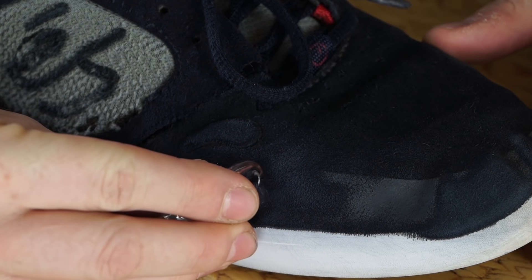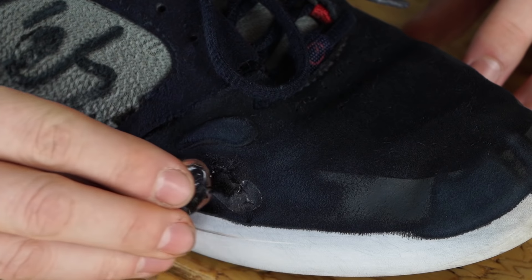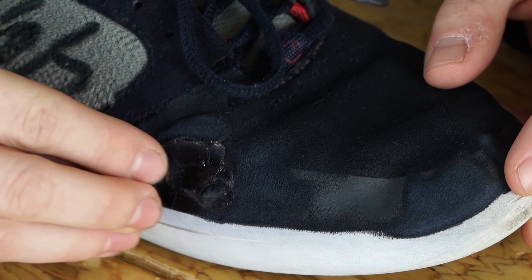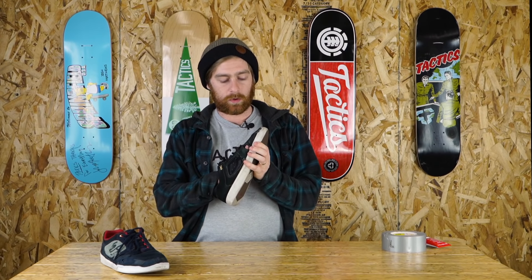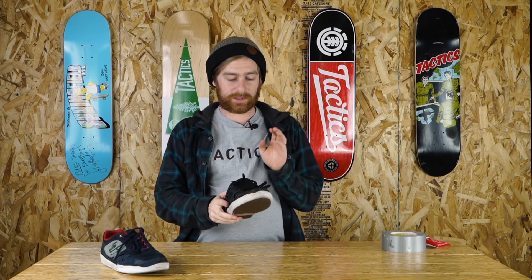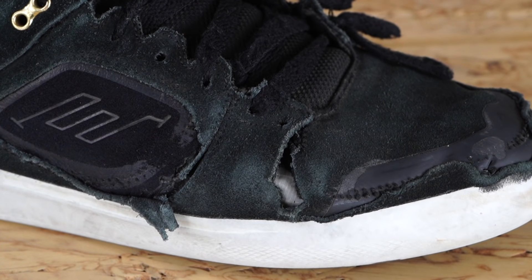Spread it across with your ice cube. It's important to start with a small layer instead of a thick shell — you can always add more later. When you're repairing a shoe that has a larger hole or a blown out seam, you're going to have to put something behind the hole so that the Shoe Goo has something to bind to rather than just dripping into the hole.